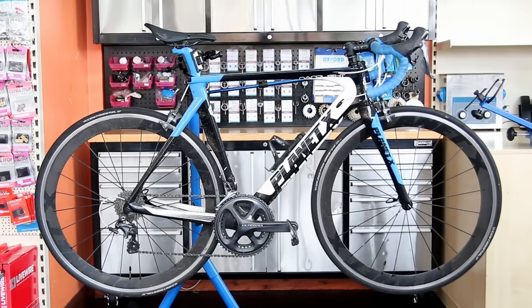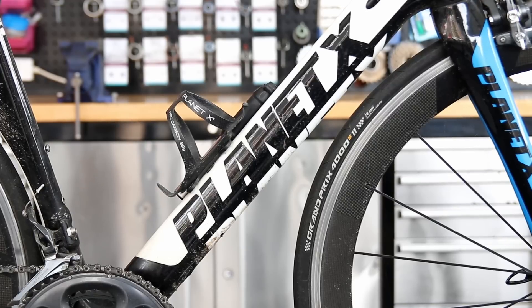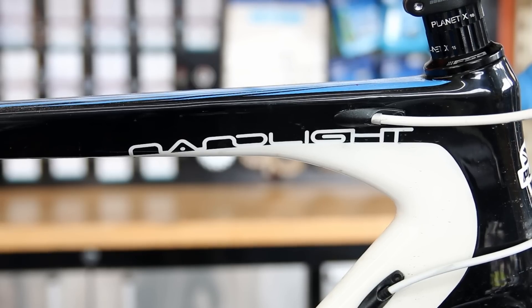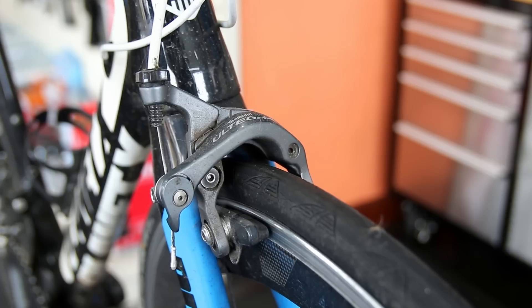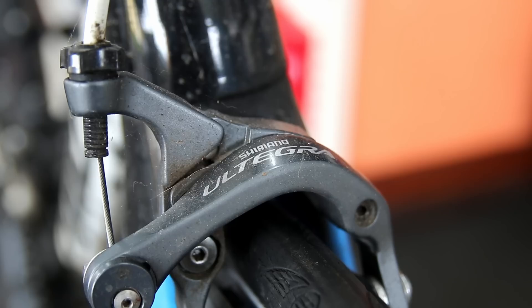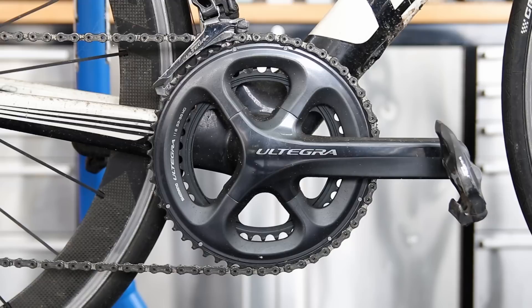Hi and welcome back to Bike Speeds. This week we're going to service this Planet X Nanolight - lubricate it and get everything nice. We're also going to change one of the tyres. The bottom bracket bearing was worn out so we're going to replace that too and just generally give this bike a nice freshen up.